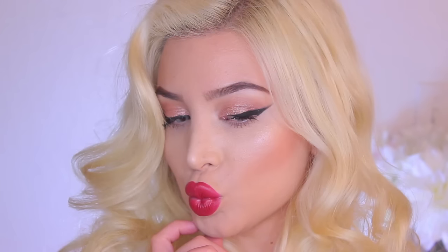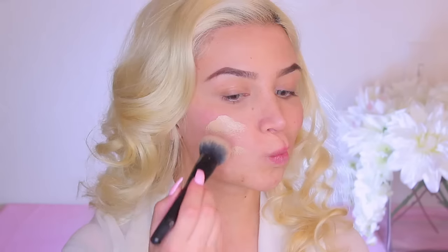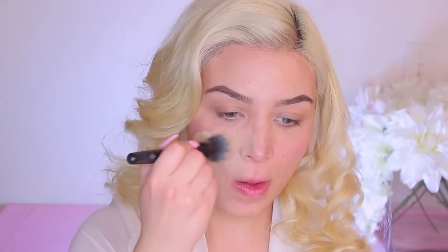Hi guys! Today I'm going to be creating this Lily Ghalichi inspired old Hollywood glamour makeup tutorial, which I think is super wearable and perfect for New Year's. I'm beginning with my Lancome foundation and just applying it all throughout my face.